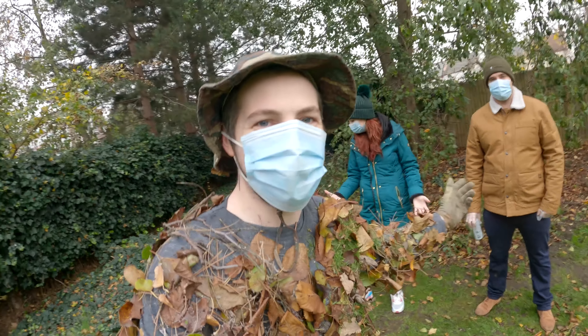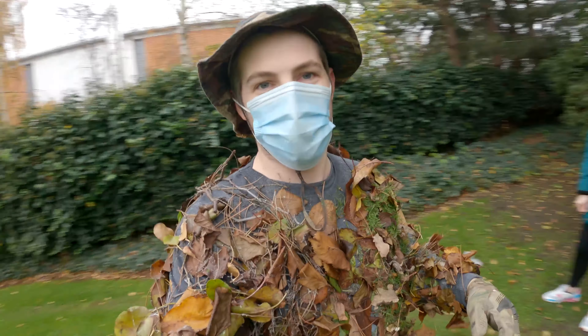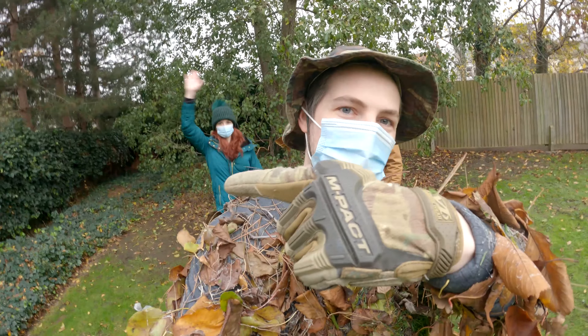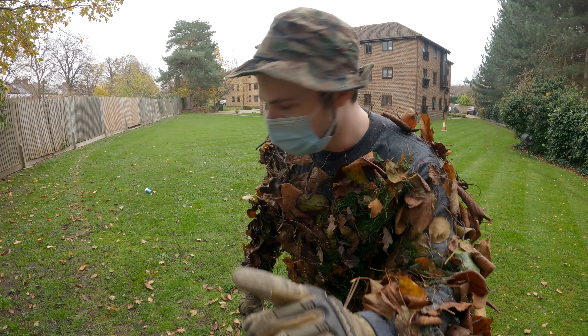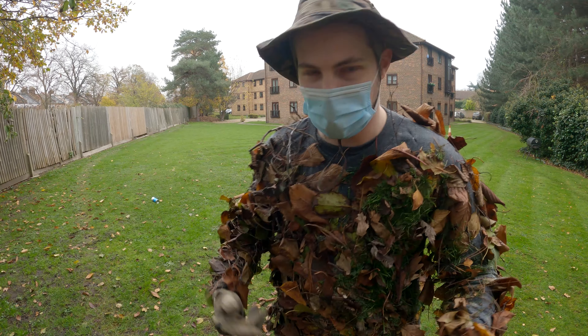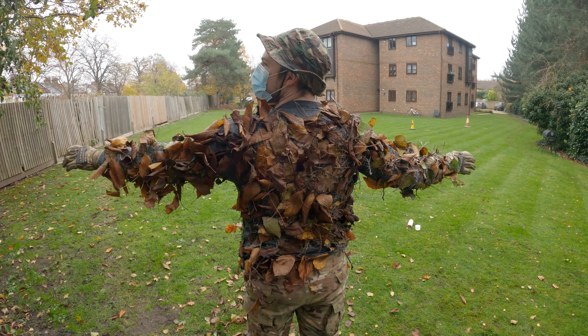They're such nice competitors - each saying the other is better! I'm going to make my call later on but I want to know what you think too. Drop Emma or Harry in the chat for whichever side you prefer. To test the durability of the suit, I'm going to try some crawling and rolling on the floor and we'll see how much sticks afterwards.